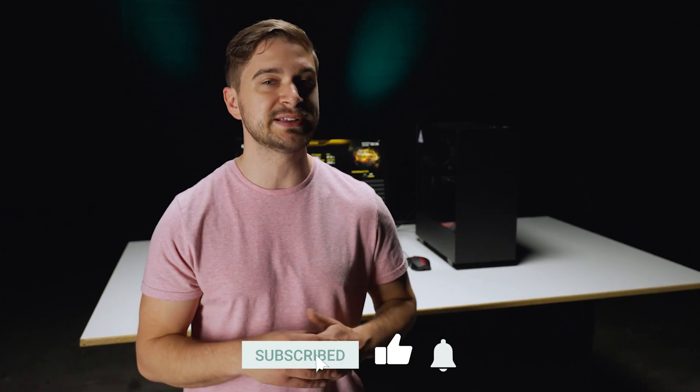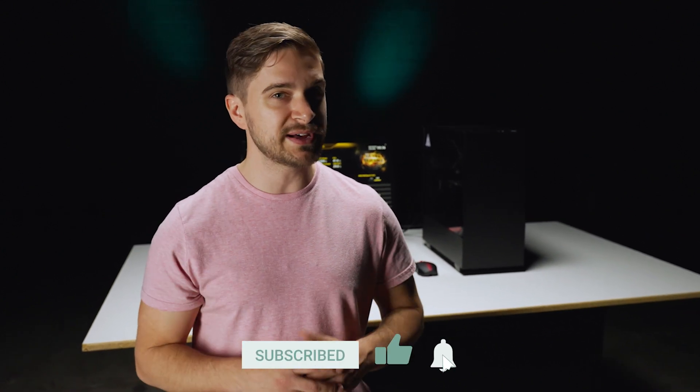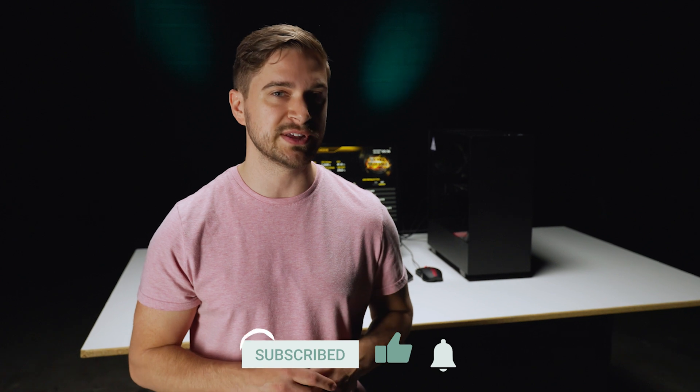Thanks for watching. I hope you learned something today about building your own video editing PC. All the products will be listed in the description below if you want to pick them up for yourselves. If you have any questions or comments, feel free to post them below. If you like these videos and want to see more, make sure you like and subscribe and hit that bell to get notified when we put out future videos. This is Nick Taylor from Menagerie Studio — we'll see you in the next video.